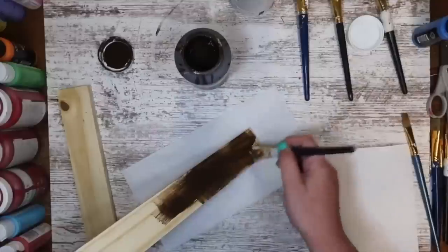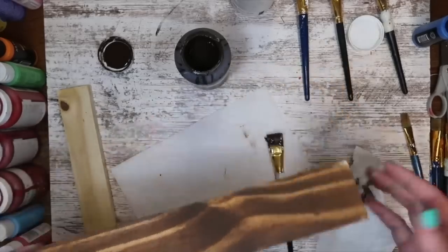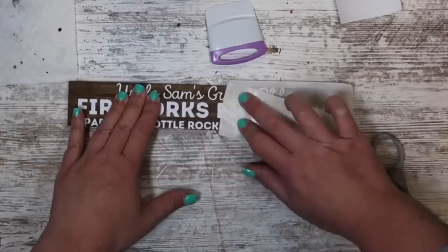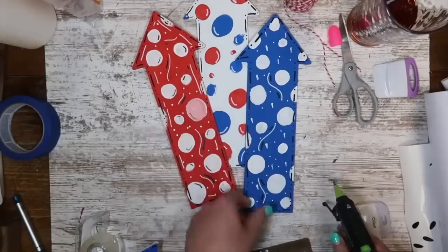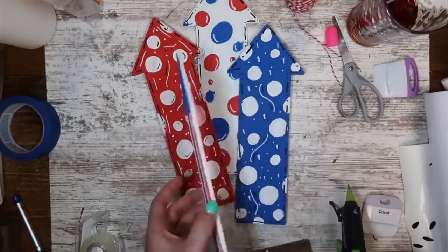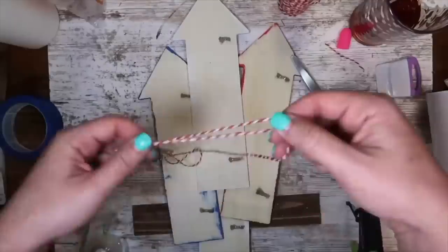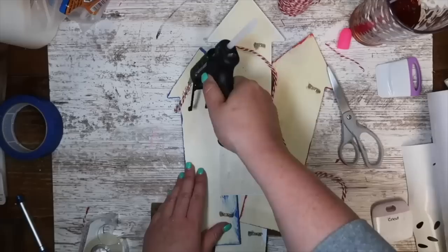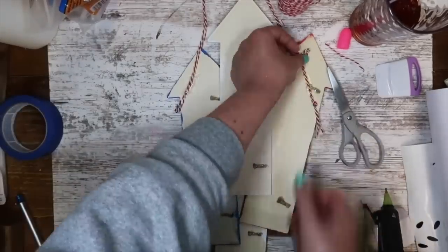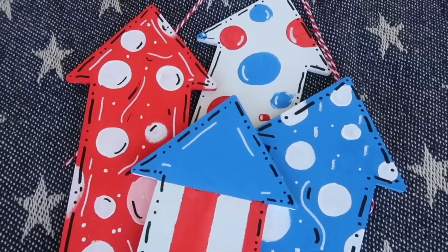Then I took a piece of scrap wood and did a faux staining technique with some antique wax from Walmart — Waverly brand — but you could stain or paint it. I applied a free decal from my blog using paper transfer tape. You can get as creative as you want — do four firecrackers like I did, a ton, or just one. Once everything is hot glued down, I'm adding the Uncle Sam's sign to the front and using hot glue and baker's twine to add a hanger to the back. This is also really fun if you have a vendor show coming up or want to sell customized ones on Facebook Marketplace.